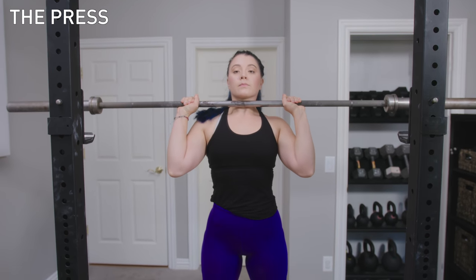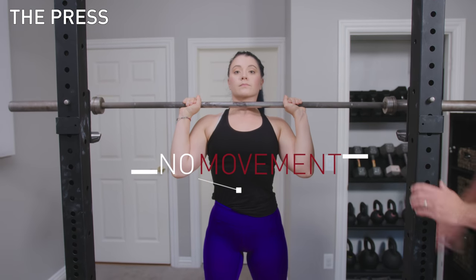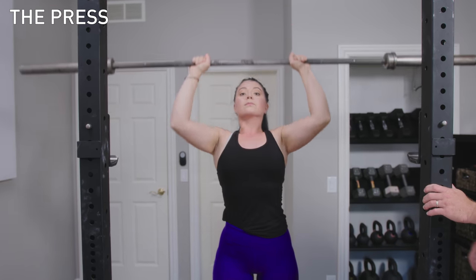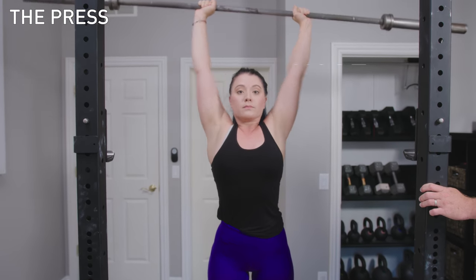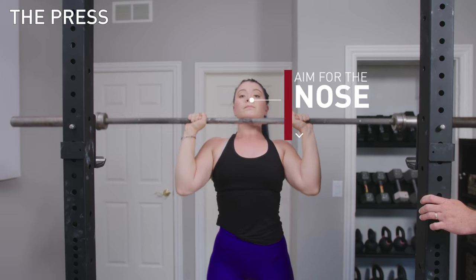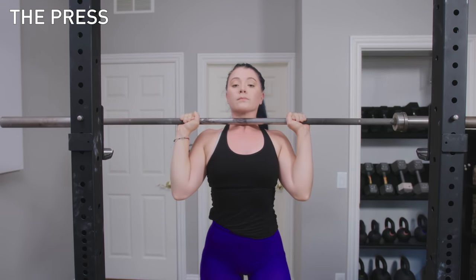Nice deep breath into your belly. You're not going to move anything — hips aren't going to move, belly's not going to move. You're just going to press straight up overhead, shrug at the top, and bring it right back down. Keep it as close to your face as you can. The aiming point on the way up and the way down is your nose. And that is a strict press. Walk it in, touch the uprights.